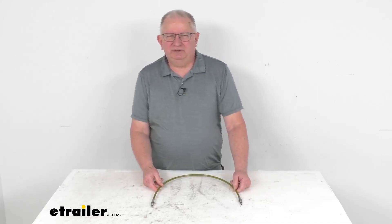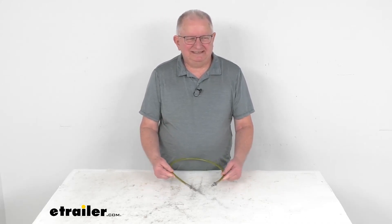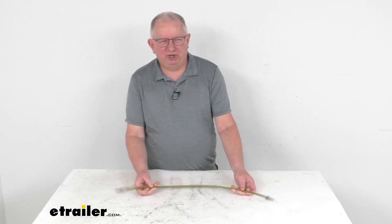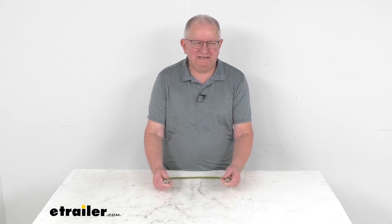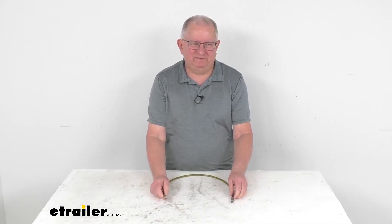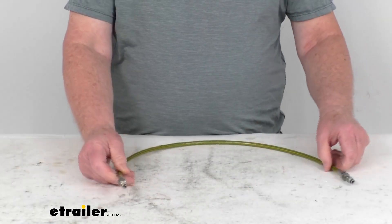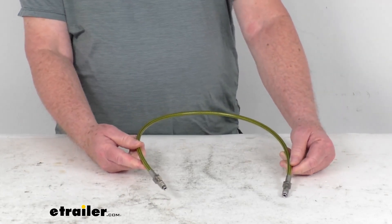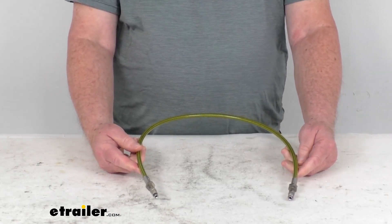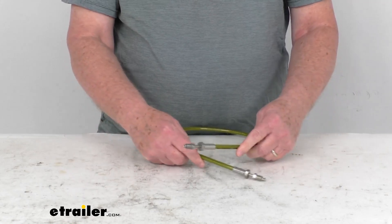Hello everybody, this is Jeff at E-Trailer.com. Today I'm going to take a look at this D-Max 2.5 foot long, 1 1/8 inch diameter braided hydraulic brake hose with the stainless 3/16ths of an inch male inverted flare fittings. This brake line will connect your hydraulic brake actuator to your trailer brakes when used with additional lines and fittings that we sell separately on our website.